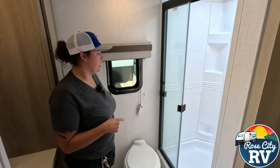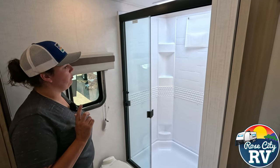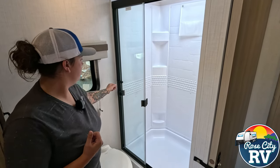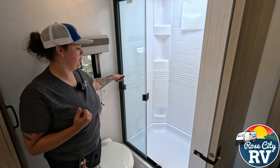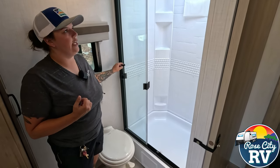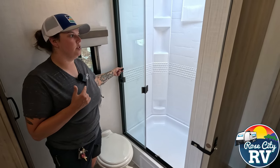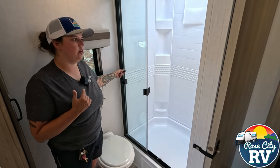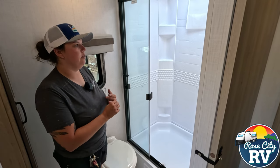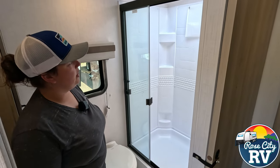This model has tri-slide shower doors, which really makes it feel big — and they're glass so you can see right through them. Just remember to get the latch secured before travel, because these doors will rattle, smash, and break, and they will not cover it under warranty. This model, just like all Rockwoods, features the shower miser, which is the water-saving technique — we have another video for that. It's a pretty simple concept but it works really well at saving water.